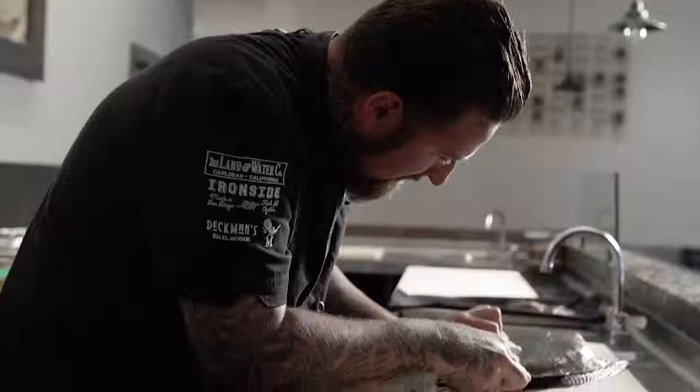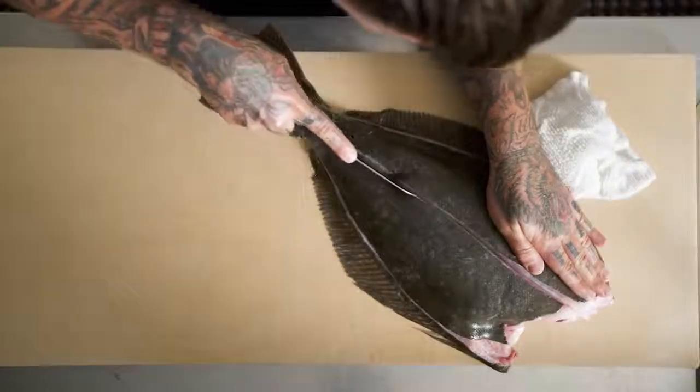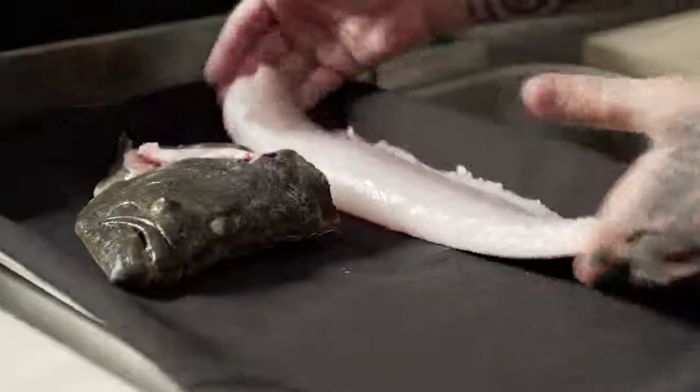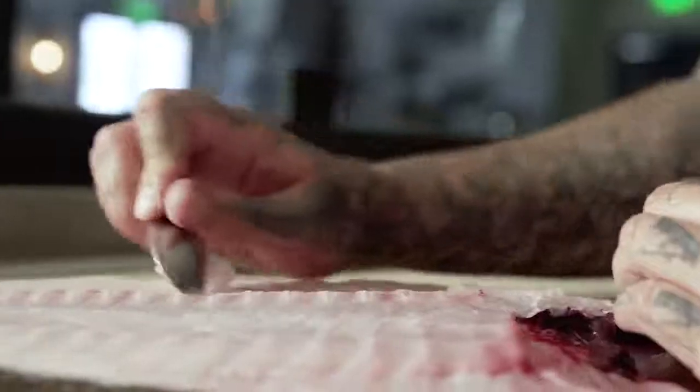Here at Land and Water in San Diego, there's a very big push for what we're calling the no-waste movement. We're focusing on all aspects of our food service industry, really trying to eliminate waste and utilize every piece of any protein or vegetable or anything that we can.